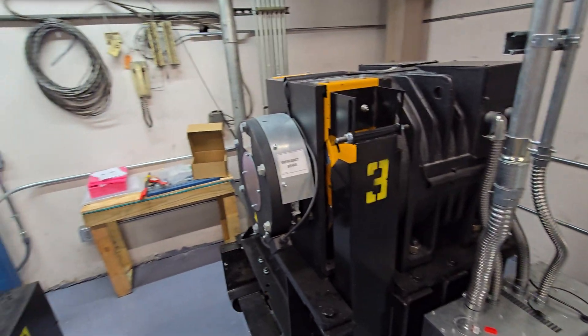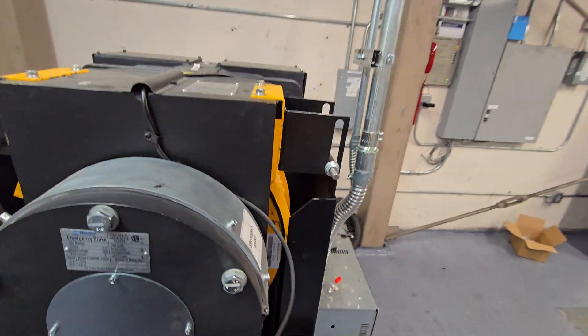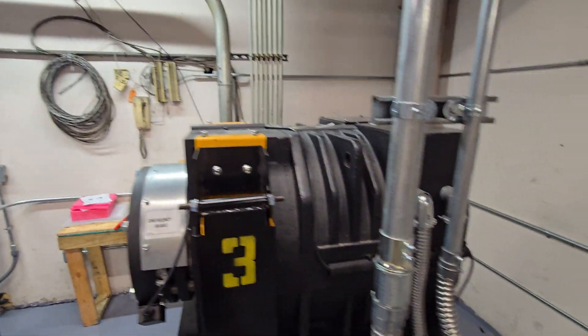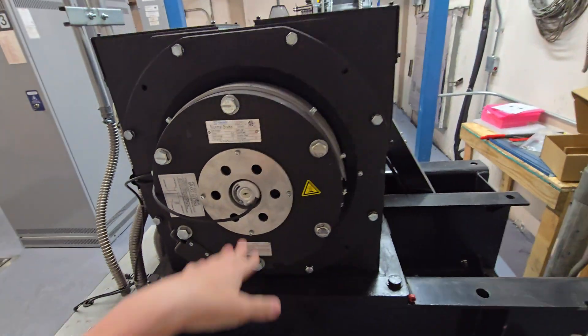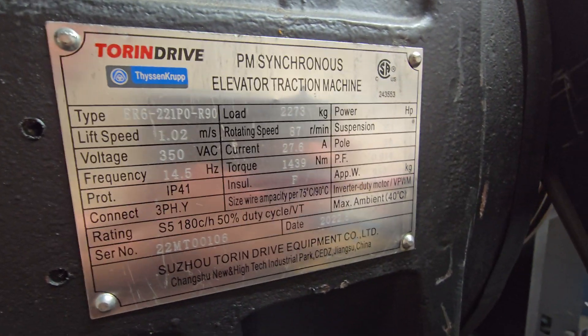Here are the regular car machines. These all use intour and drive machines — kind of odd. This is a TKE installed. Here's your data plate. These machines are very compact. There's the brakes — the emergency brake and the normal brake. Synchronous elevator traction machine.